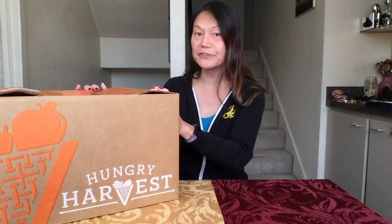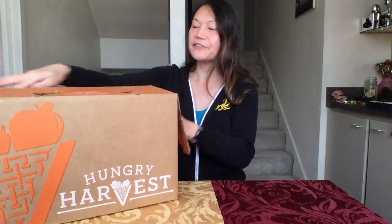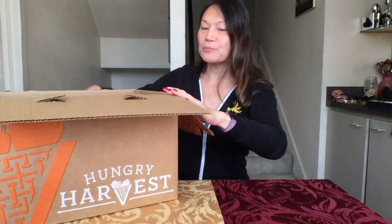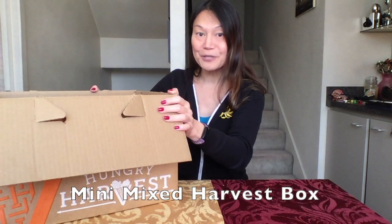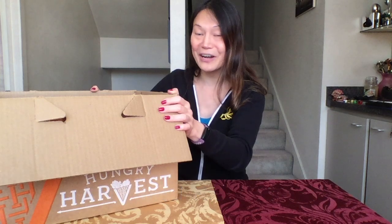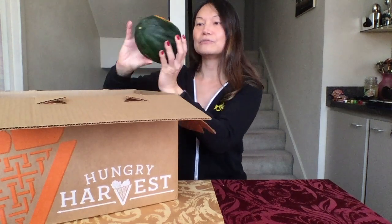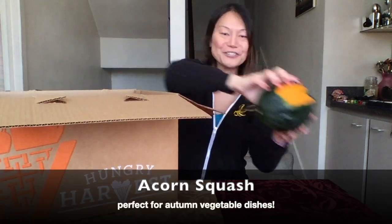This is a mini mixed harvest box and let's see what's inside. Typically we get the veggie box in this household, but today I decided to get a mixed box. Our first item in the box is an acorn squash — very nice, very cool.